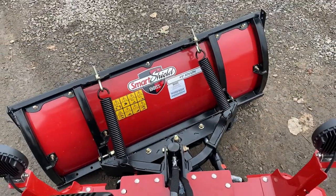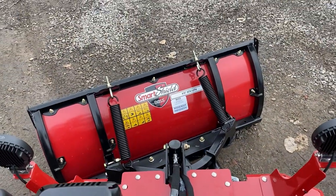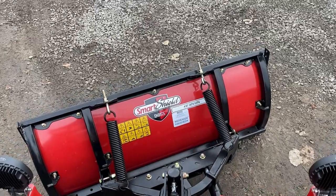It's a really nice design. Tons and tons of down pressure — that was one of the big selling features for us.